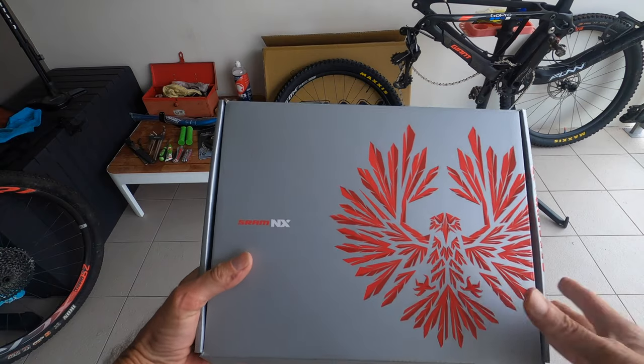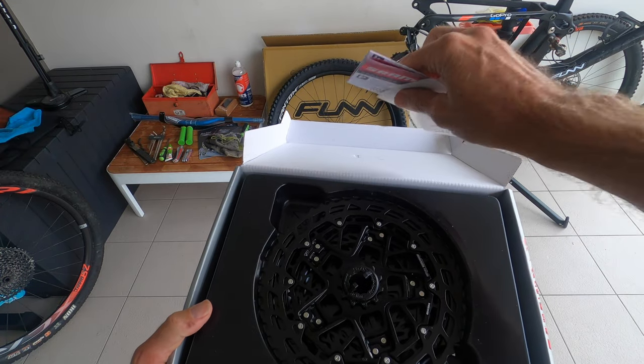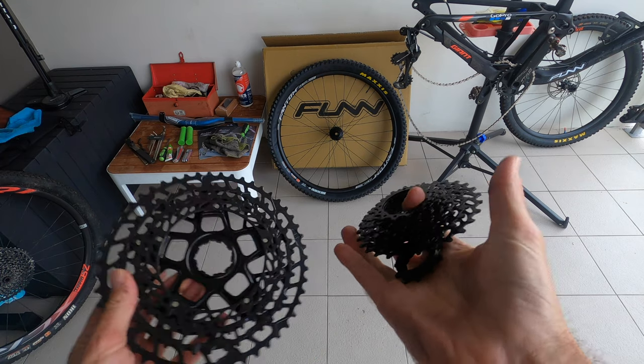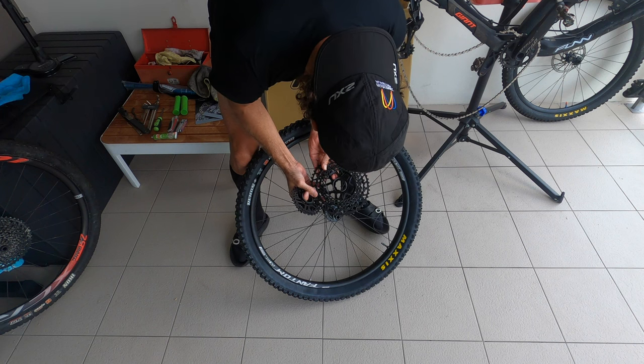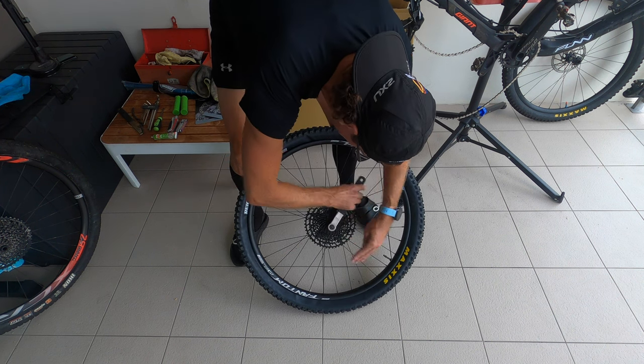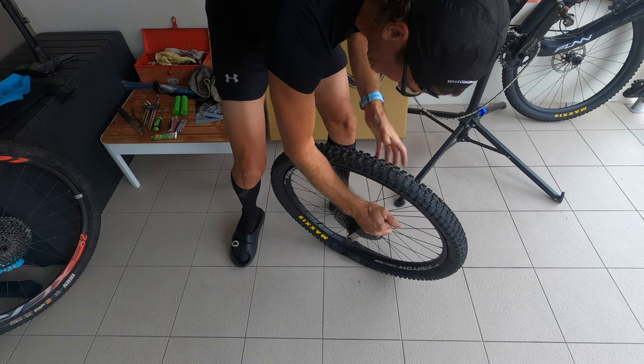This NX cassette by SRAM is 12-speed. It goes on an existing Shimano or SRAM freehub body — really neat idea. I do run SRAM Eagle 12-speed on my bike.